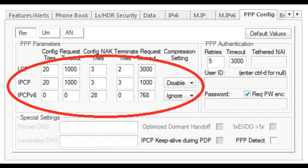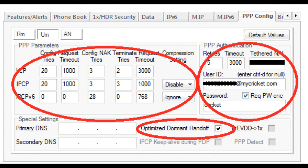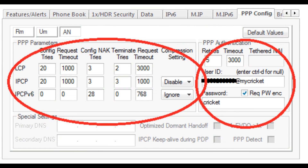Go to the PPP Config tab — your settings should look like mine. Then go to the UM tab. Paste your phone number here just like you did earlier: your phone number at mycricut.com, again your phone number at mycricut.com. Fill in the rest of the boxes as shown. Your password is going to be Cricket. Check this box and this box. Do these values as follows: 2020-0, 1000-1000-0, 3-3-28, 2-3-0, 3-000, 1-000, 7-6-8. Set to disable and ignore. Then go to the AN tab: 3000-1000-768-2-3-0, 3-3-28, 1000-1000-0, 20-20-0.